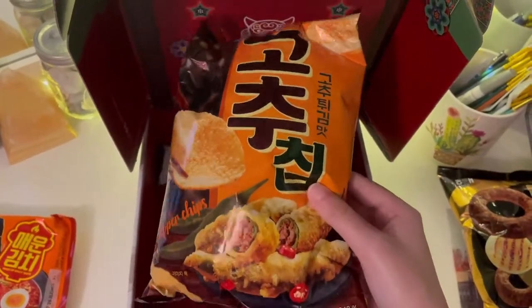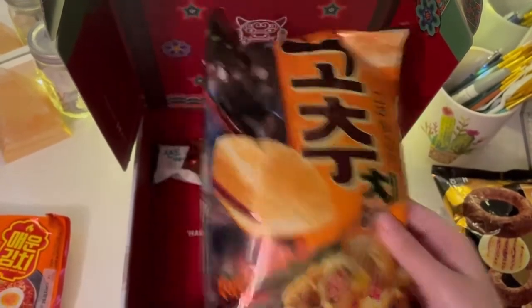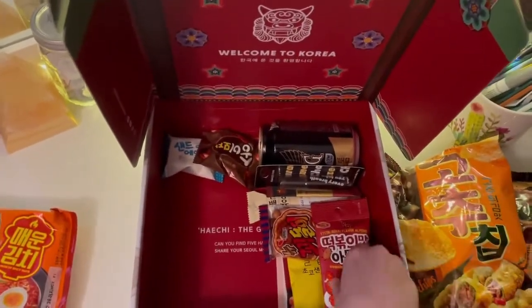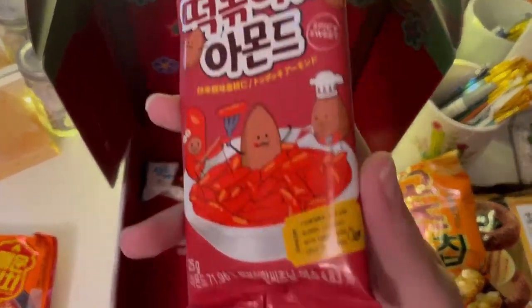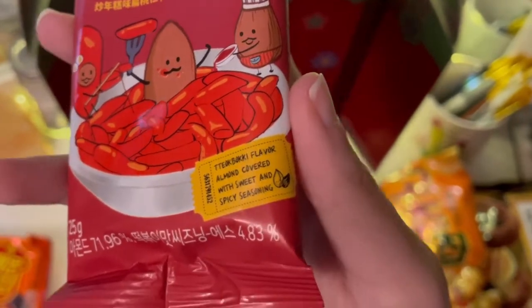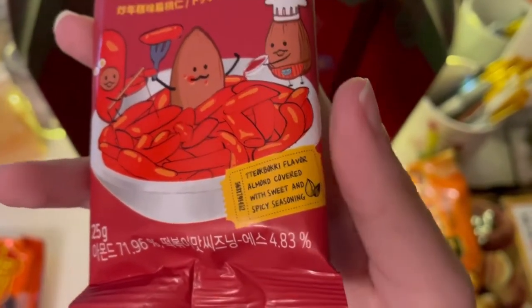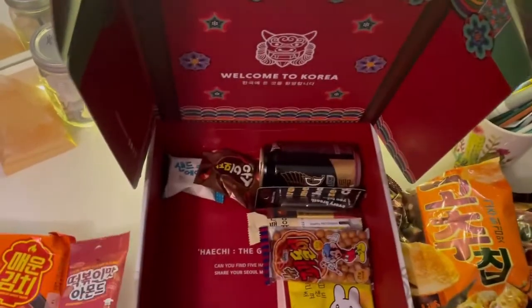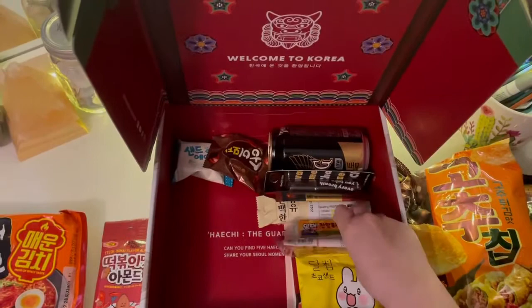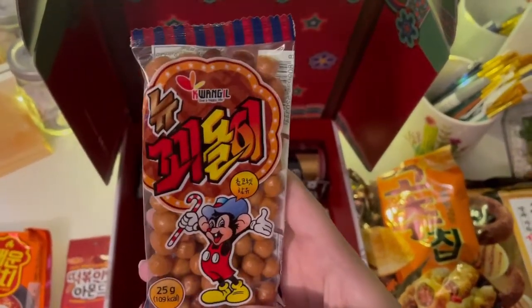Pepper chips — I'm not gonna lie, this looks really good. This looks like almonds — yeah, they're almonds covered with sweet and spicy seasoning. Okay. This one looks like candy.